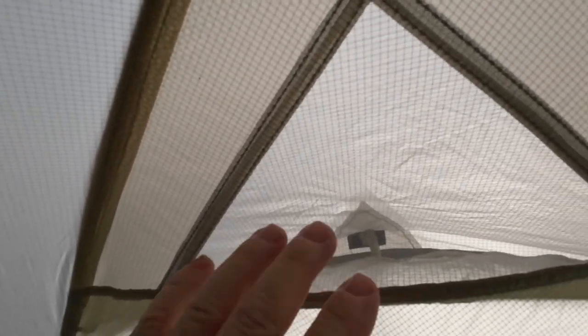At the top we've got a loop where we can hook a headlamp on there. And here are your vents on the inside — you can feel it blowing. It's raining outside and nothing's blowing in there except fresh air.